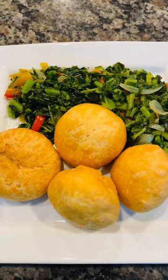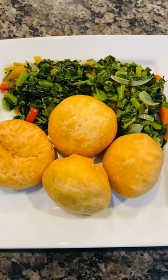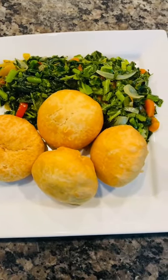Okay guys, breakfast is served. Fried dumplings or fried johnny cake with callaloo and turnip greens.